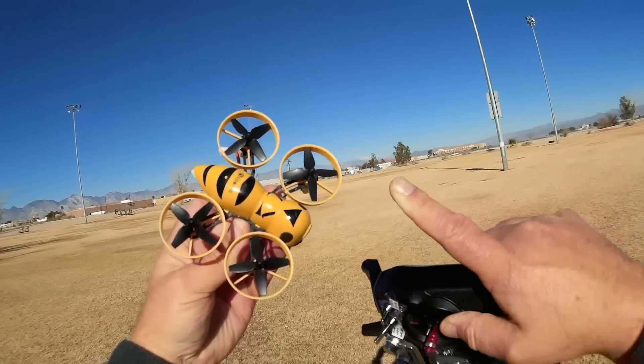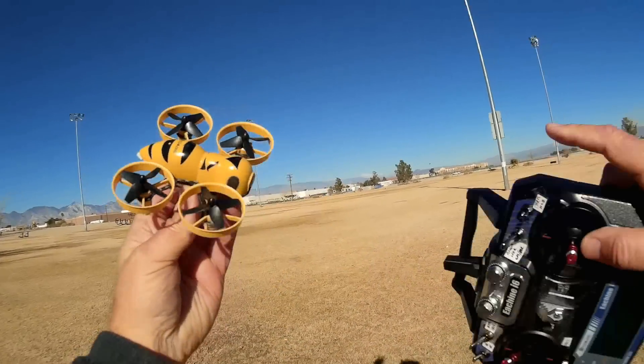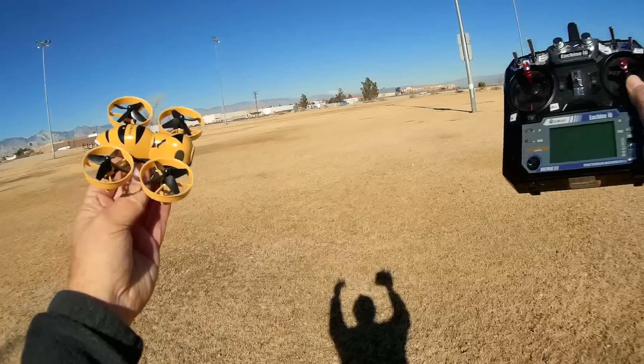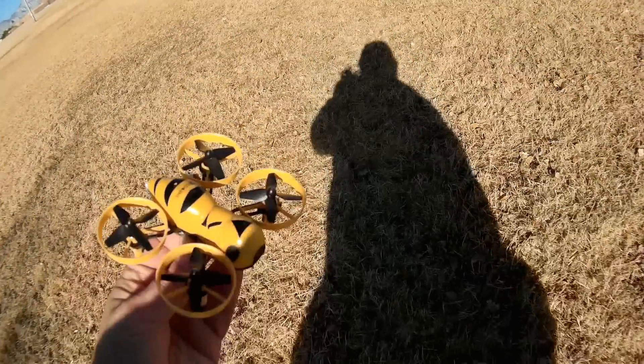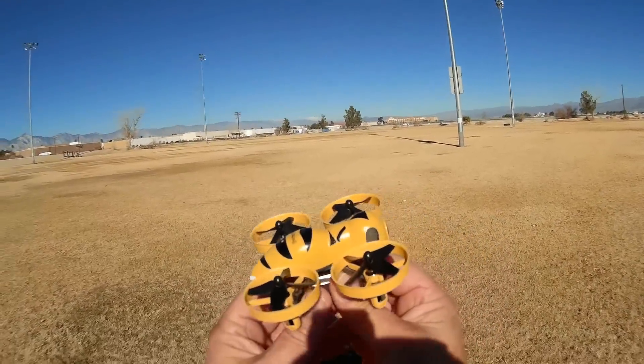This little quadcopter, as you can deduce by the use of ducted fans, is mainly intended for indoor flying, although you can do some limited outdoor flying. That's what I'm going to do today — show you the outdoor flying for it. But again, it's mainly designed and intended for indoor flying. Let's go over the features.